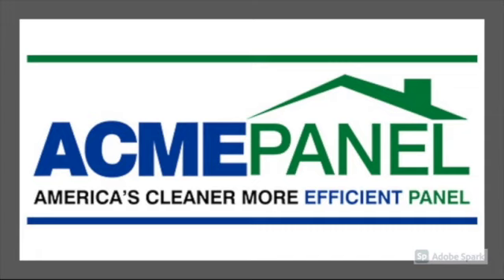Welcome to our second virtual field trip of the semester. In this trip we're going to visit Radford Company Acme panel. Acme manufactures structural insulated panels out of a variety of different materials and they are going to give us a tour of their operations today.